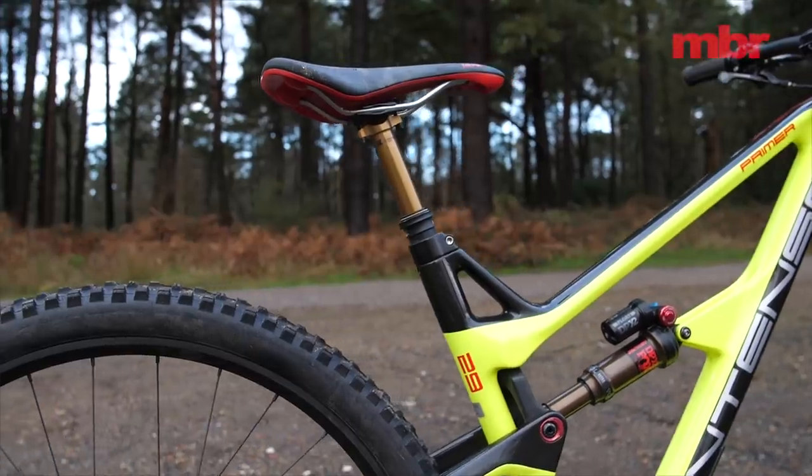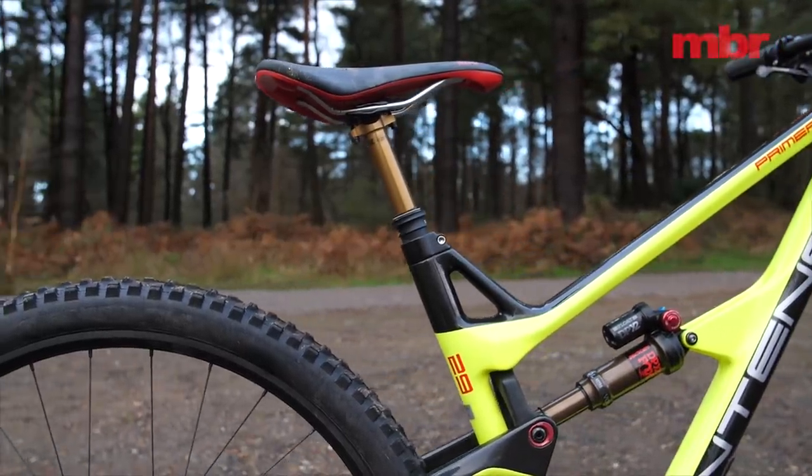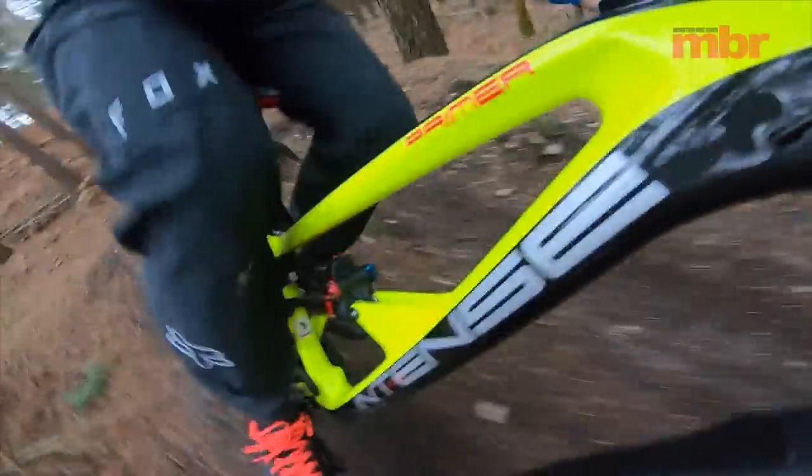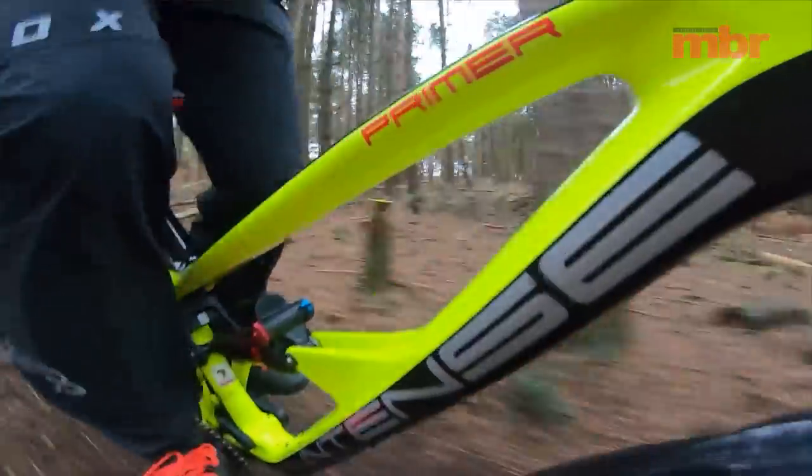Compared to the Hightower, the Intense Primer has a long seat tube and a short dropper post. In fact there's a 20 millimetre difference between the two bikes, and this really hampers how aggressively you can ride it on steep descents and rough terrain. It also restricts the potential for moving up a frame size.